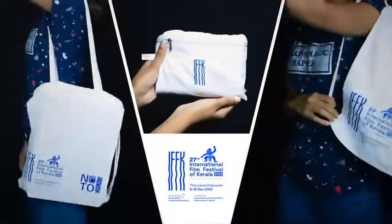Carry easy, walk happy. Switcher Bag — the comfort of a purse and the convenience of two bags. Designed and manufactured by Biomart.